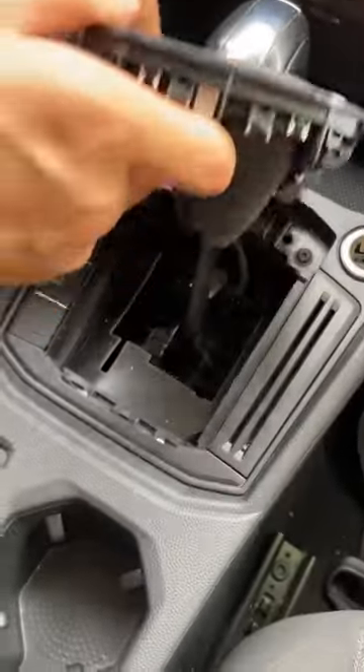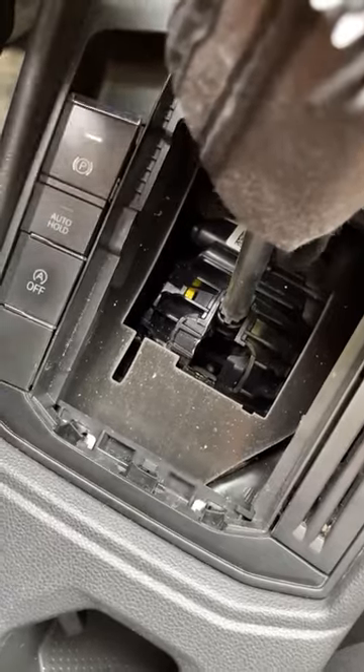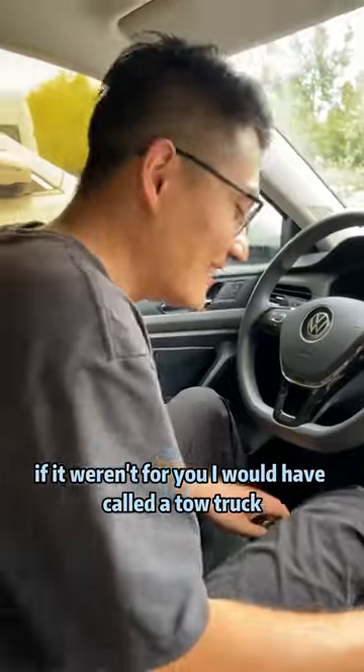Take off the dust cover, look at the yellow button inside, and press it down to shift gears. It's really well hidden in here — if it weren't for you, I would have called a tow truck.